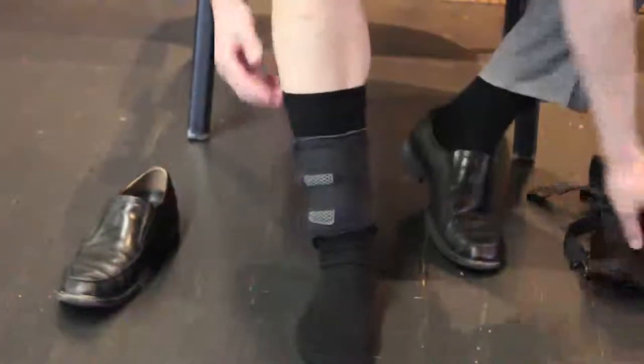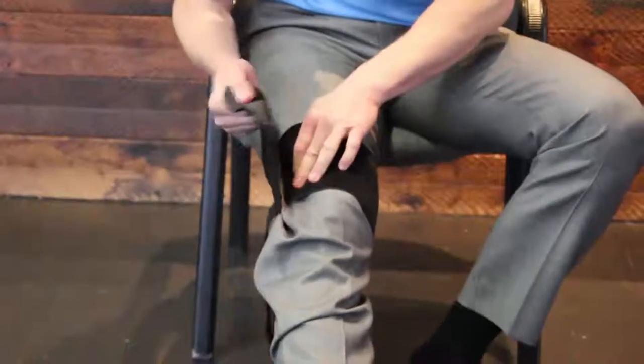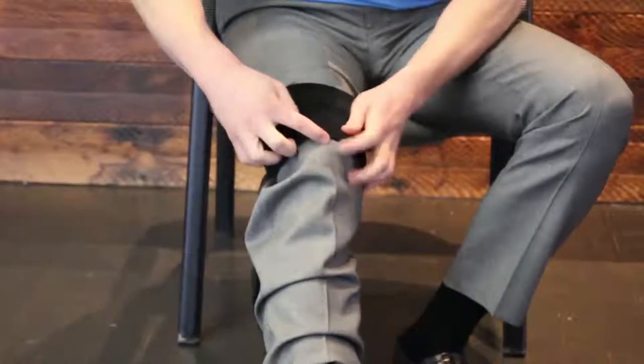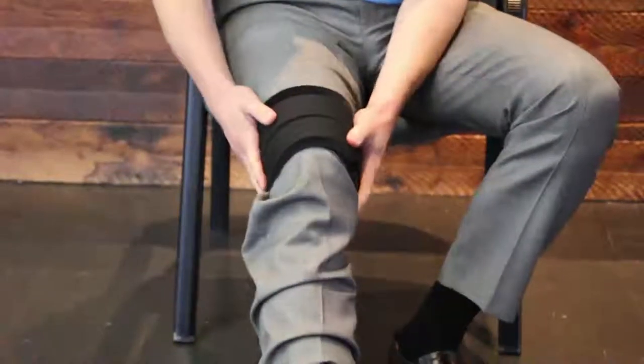Once you have that on, take the above-the-knee portion. You'll notice it has a strap — this strap goes down the back of the knee. Secure this right above your patella, your kneecap, so that there's no pressure on the kneecap itself — just right above it on that line. Then, like the ankle portion, secure the extra two velcro straps so it's nice and tight.